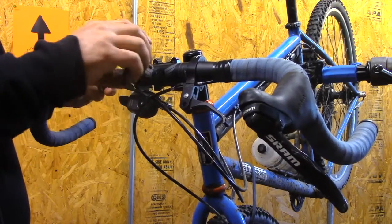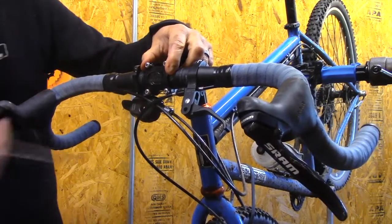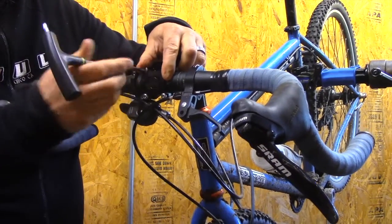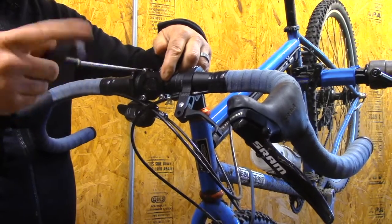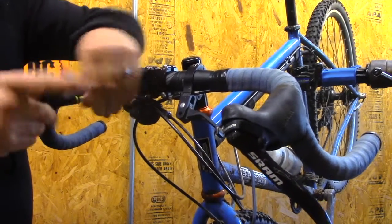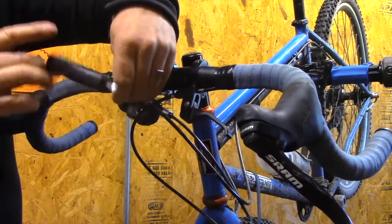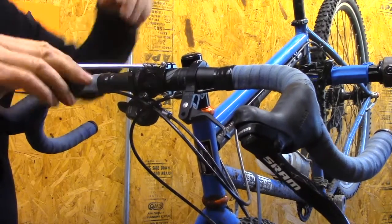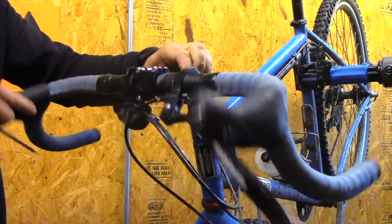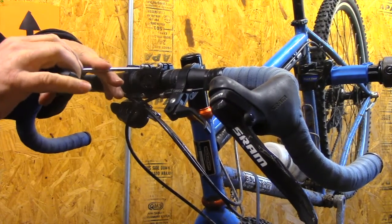Pull up the handlebar and put it on like this — it might be a little easier with the screws out. One screw at a time. Also, if you're a smart alec you can turn the face plate upside down — I actually do it all the time just to be a weirdo. Get these hand tight and you want to keep the gap on the top and bottom the same.